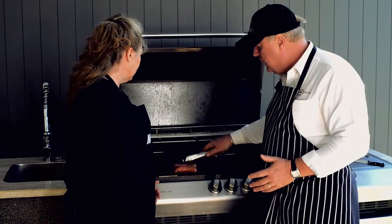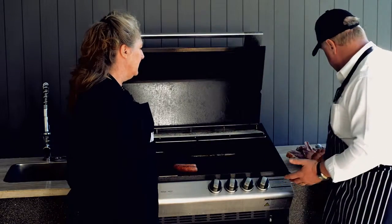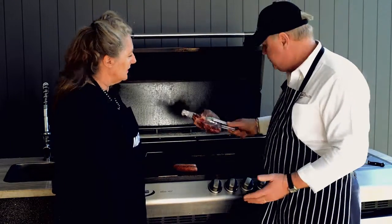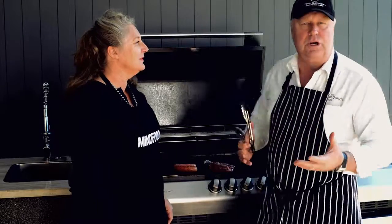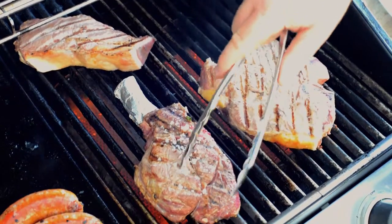Once my sausages are starting to brown a little and I've turned them, I'm ready to put a steak on. I'll take one of our beautiful Himalayan salt rock dry-aged prime ribs and put that on the very hot part of the flame side of the barbecue. As a butcher you want to think like a chef — put the lines through the steak, but you also want to seal that meat.